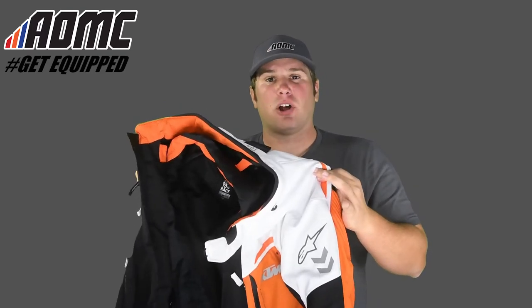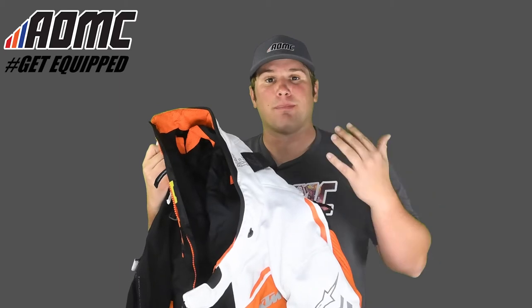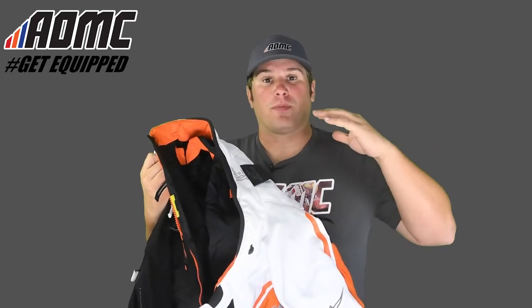It's engineered with Gore-Tex technology, so it's durably waterproof and windproof. Not only that, but it's also combined with optimum ventilation to keep you cool on the warmer days. The Durban jacket is backed with the guaranteed to keep you dry promise. So if it happens to break or malfunction, Alpinestars will repair it or give you a full refund of your purchase.